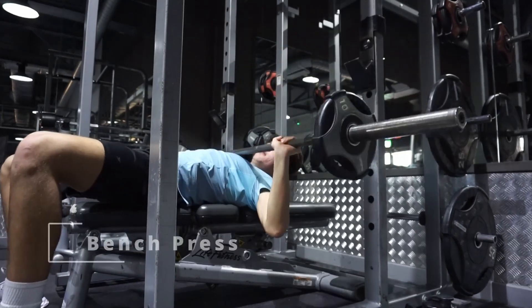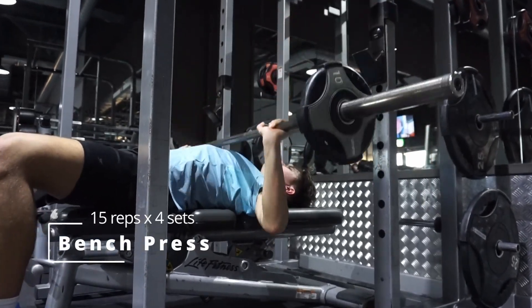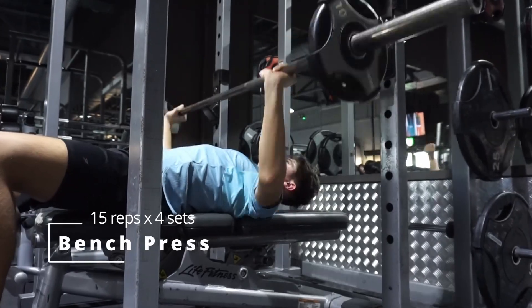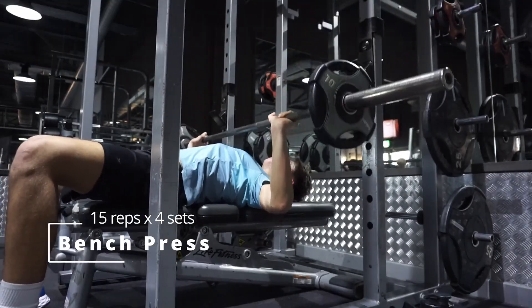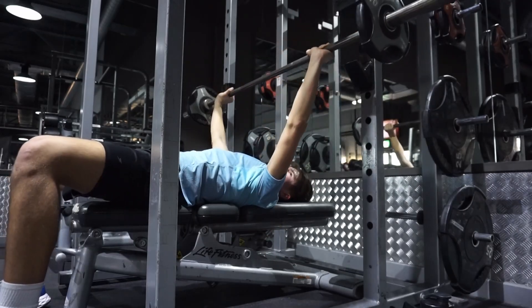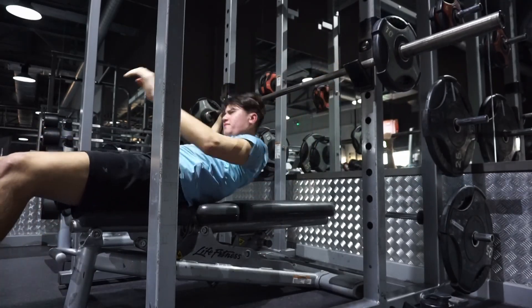Next we're moving on to the classic bench press — everyone knows what the bench press is. It might be quite daunting for beginners, so just start with no weight on the bar, get used to the technique, and then move the weight up to whatever you're comfortable with.